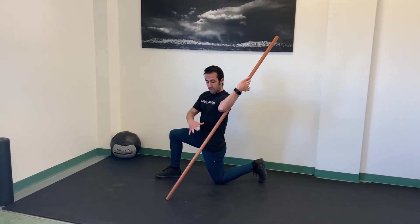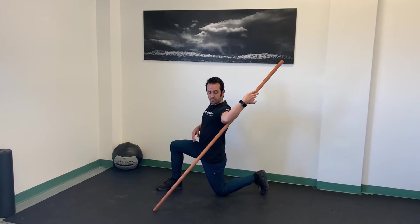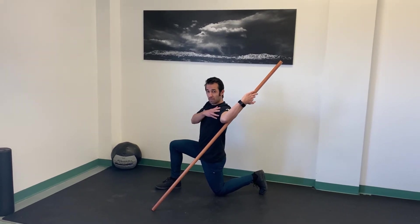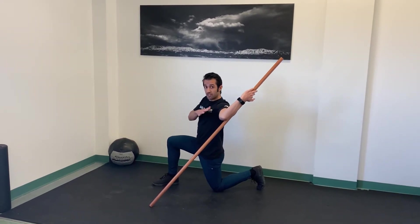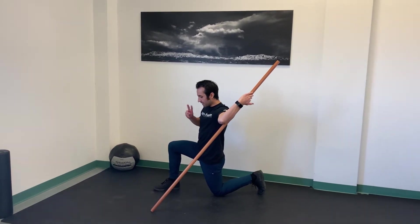From this position, I'm going to try to find where I feel the stretch. I'm going to take the stick and inch it forward a little bit more until I feel a nice stretch in my shoulder. It shouldn't be painful — it should just be a nice stretch. We're going to hold this for about two minutes.